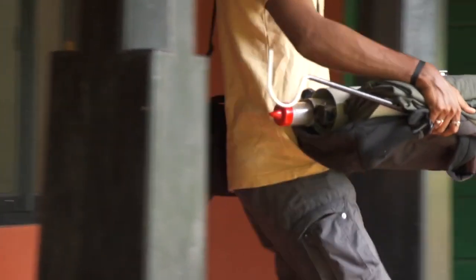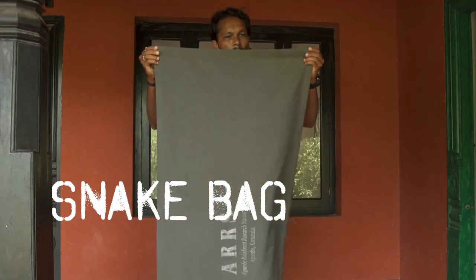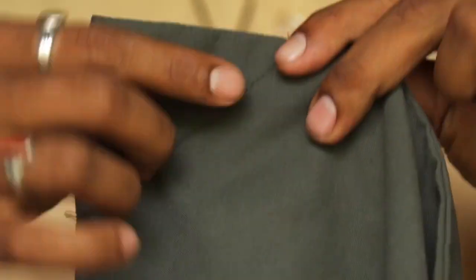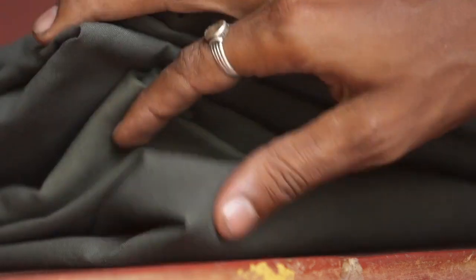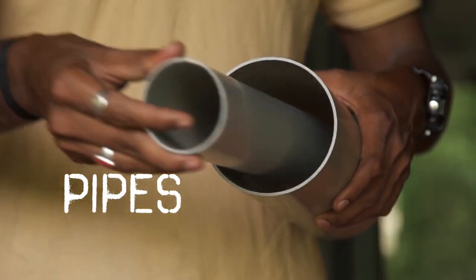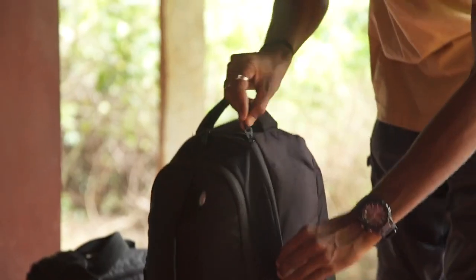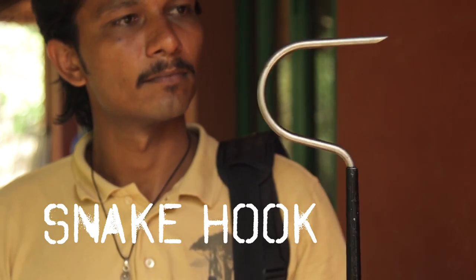Before heading out for the rescue site, make sure you have a large breathable bag for the snake. Check its condition — are there any tears? Is it big enough? Does it have strong seams? Take extra bags just in case. Carry PVC pipes of different sizes for different sized snakes. Carry personal identification and basic first aid information in case you are bitten. Use a snake hook at all times; don't use sticks or other objects that might break while handling.